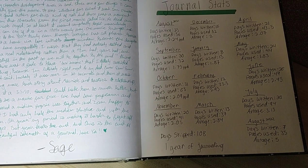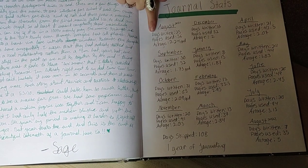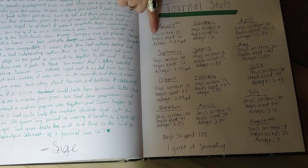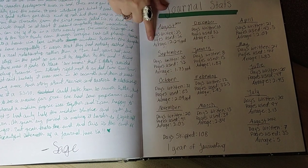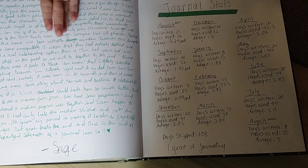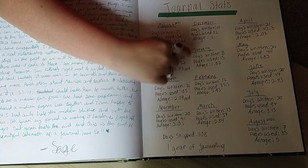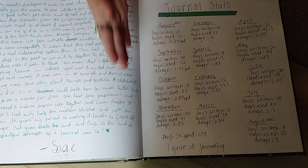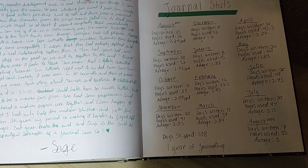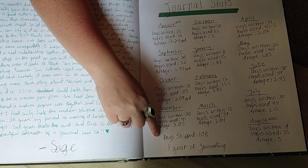So, last page of the journal. I did these journal stats — the number of days in the month that I actually wrote, the pages that were used up in that month, and average pages used per day. Somewhere in here is the month that I wrote the least. I can't read it upside down, so feel free to go through it. I skipped 108 days, which is a lot. I wish it wasn't so many, but I understand why it was.